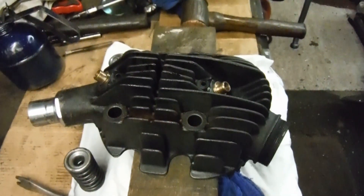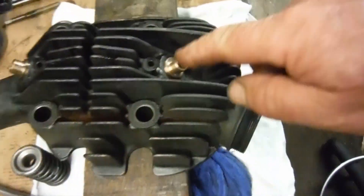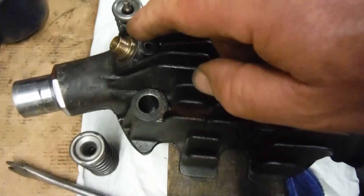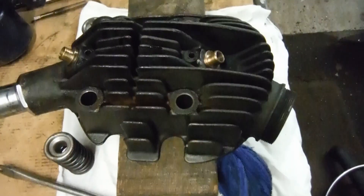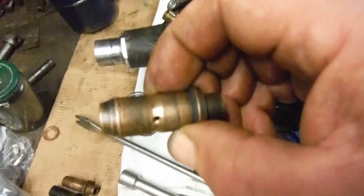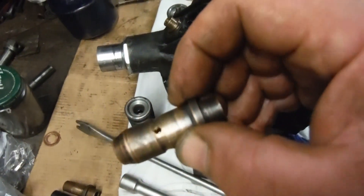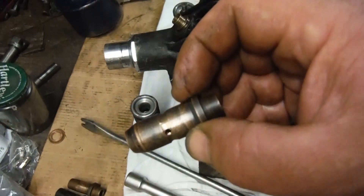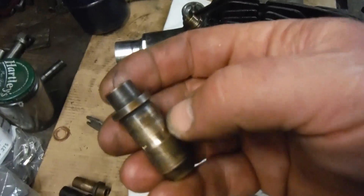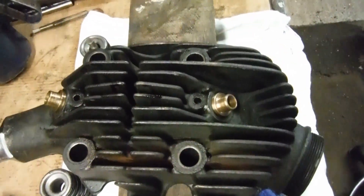I may have to bring the valve seat cutters into play, but hopefully I've got these valve guides done pretty true and pretty concentric. Here's a reject — this was the first one I did, and this one certainly would have thrown the valve at a bad angle compared to the seat. So just count that as a practice run, and the two in there are good to go.